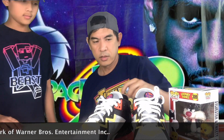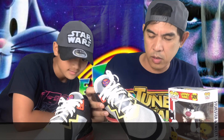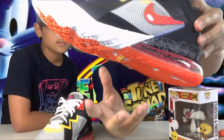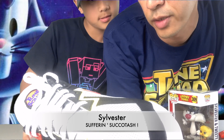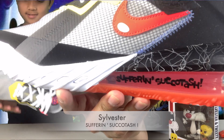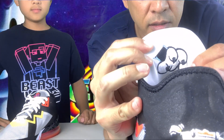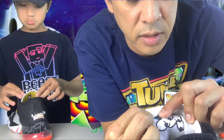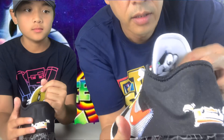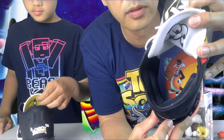Now we're going to talk about this shoe. Pretty nice detail — look at this, Matthew! It's pretty cool. This is Sylvester right here. See this tongue — look at this detail, it's nice. And it's not just printed out; these are actual stitches — they're stitched on. Nice! And if you see the insole, you will see Sylvester inside the insole.